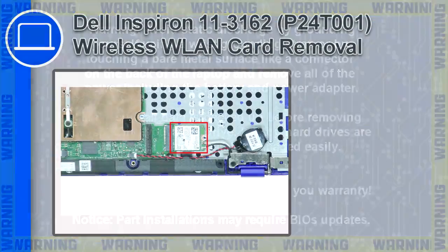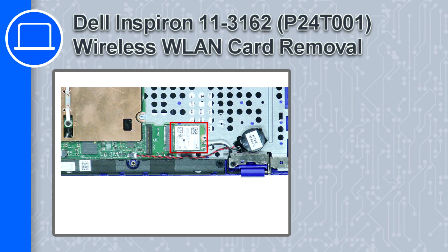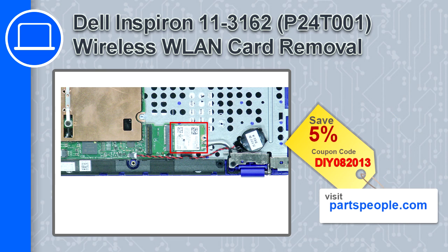Hey, how's it going? This is Ricardo and in this video I'll show you how to remove the wireless card from a Dell Inspiron 11 version 3162. If you're looking for parts for this laptop, go to our website and use this coupon for a 5% off discount.